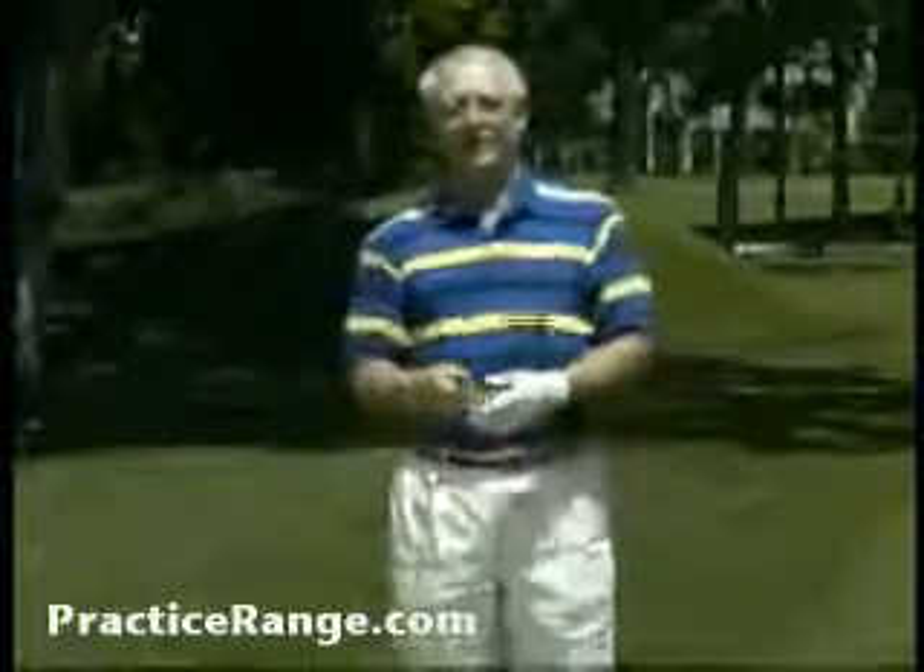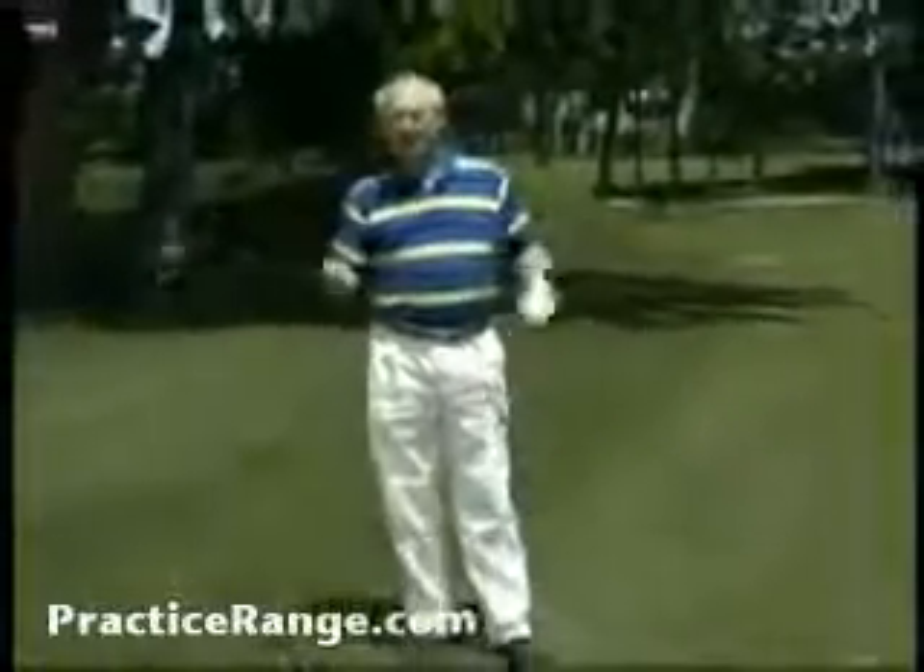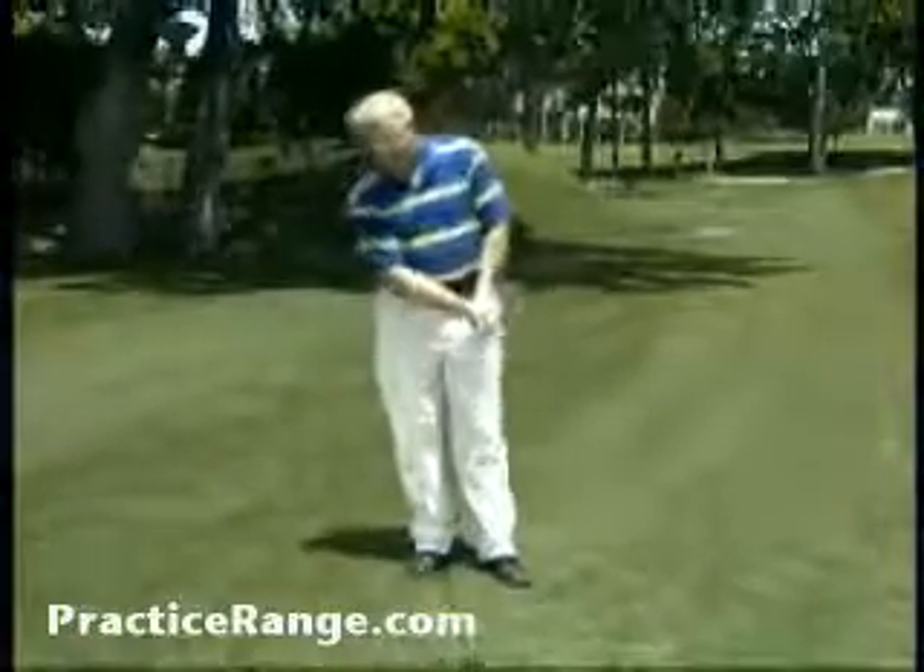You get the same responses nearly every time you hand this to somebody, except when you hand it to a really good player. The really good player will pick it up and say, 'Hey, that's pretty neat. Let me see if I can hit it.'